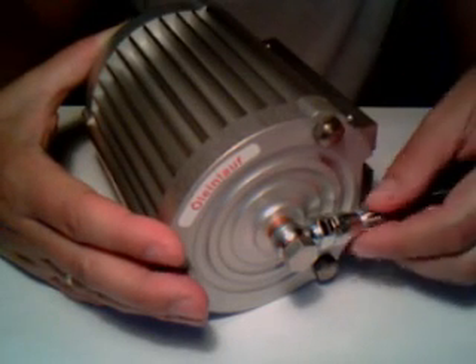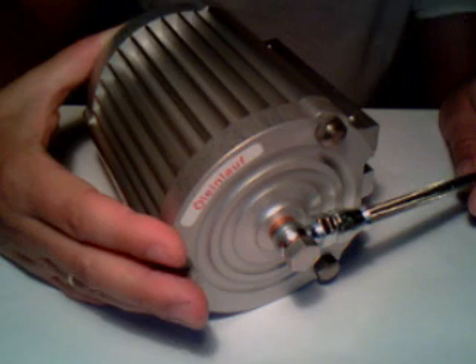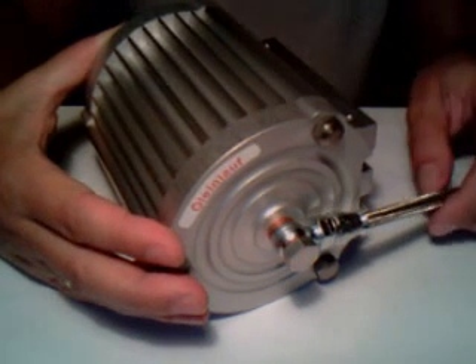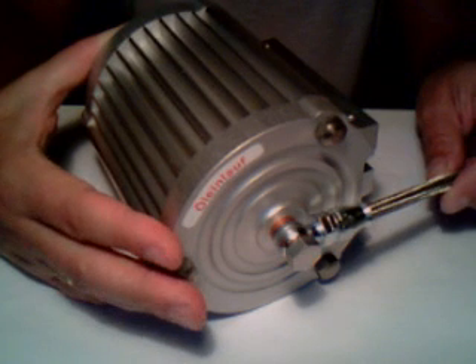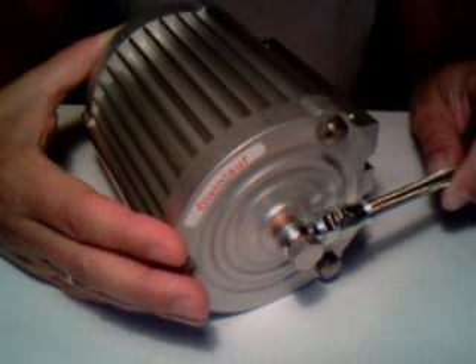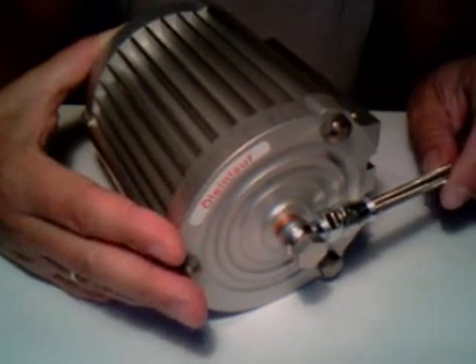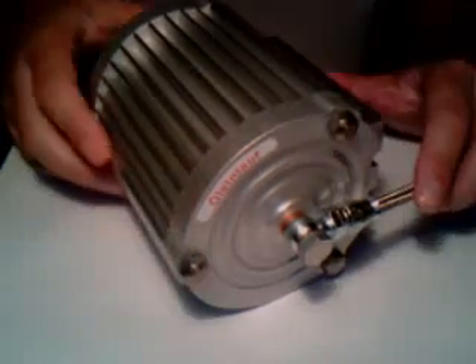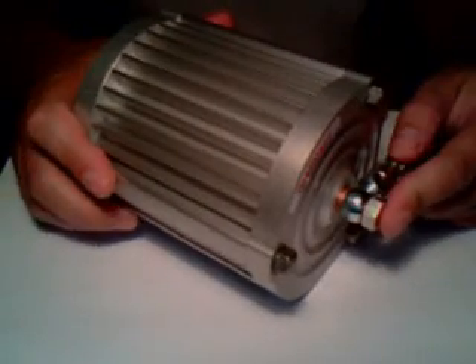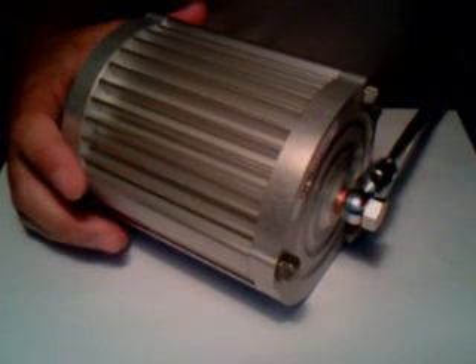These Teflon hoses have the tendency to be very leak-proof. It's a system where you have a little more work installing it and of course a little more cost when it comes to the installation material. However, you have much better security for the oil flow and for the whole circuit.